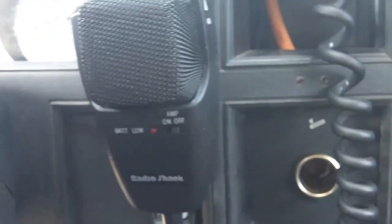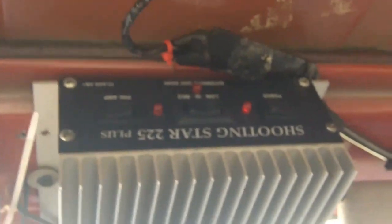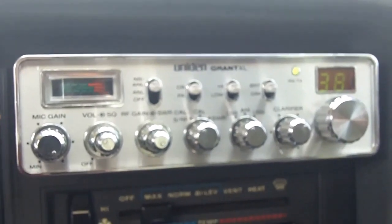I'm going to be using my old Uniden Grant. The Grant is connected to a Radio Shack amplified microphone, and the radio is connected to a little helper up here — it's a Shooting Star 225. So we have the 225 on the Grant with a Realistic power mic, all heading out through the 102-inch whip.